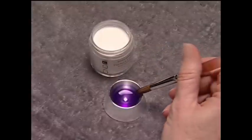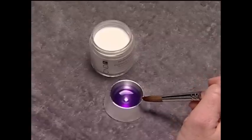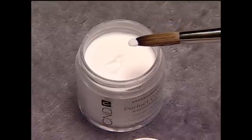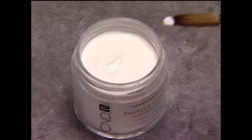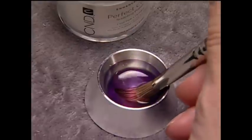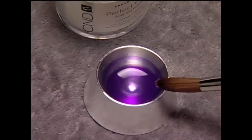Bead size and consistency is controlled by the amount of liquid in the brush. For smaller beads, use less liquid and powder — dip only the tip of the brush into the liquid and drain the excess. Larger beads require more liquid and powder; dip the entire brush into the liquid and flatten the hairs using lighter pressure.